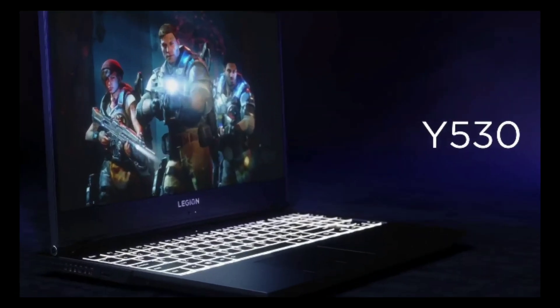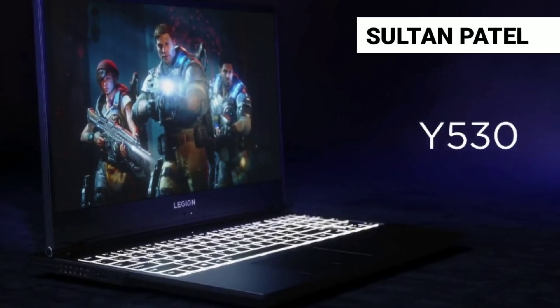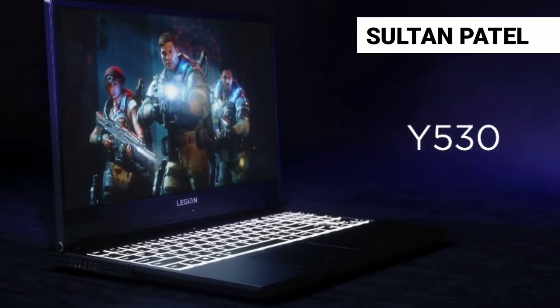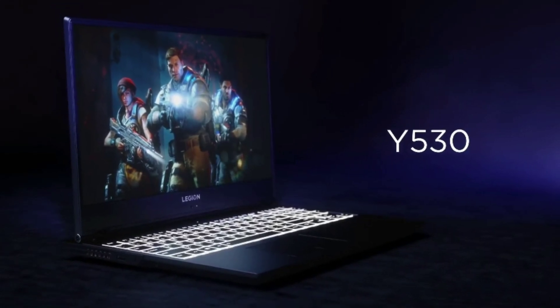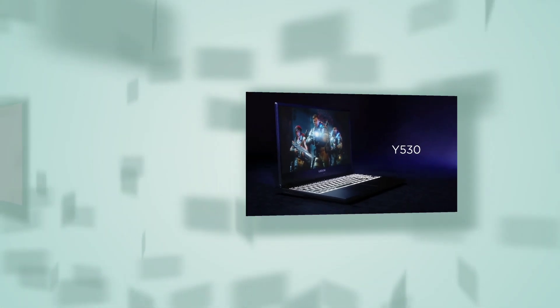Hello and welcome everyone. This is Sultan Patel here and you're watching HP Tech Plus. In this video, I am going to do the specs analysis of Lenovo Legion Y530. So let's get started.